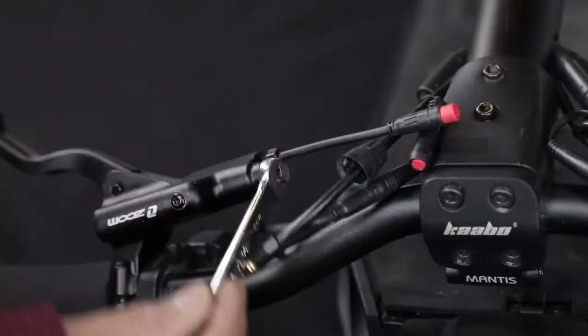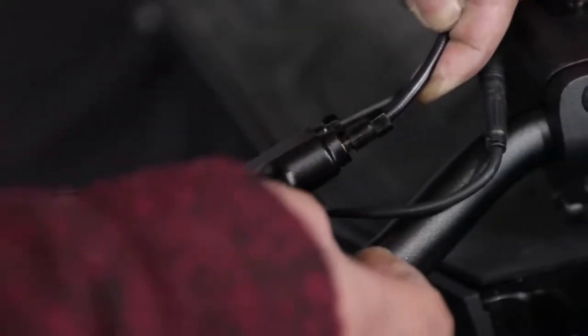Unscrew the nut with a wrench, then insert the hydraulic pipe into the brake handle. While pushing the pipe in with one hand, tighten the screw with the other hand. Finish tightening the screw with a wrench.